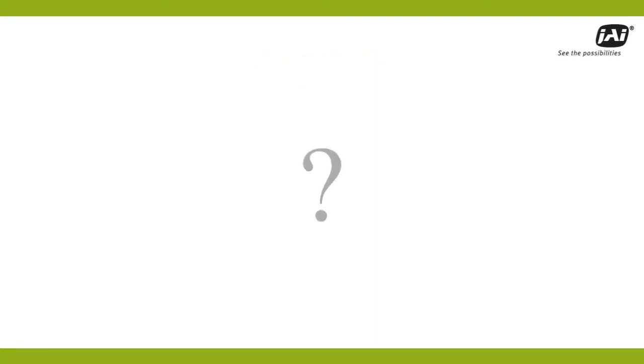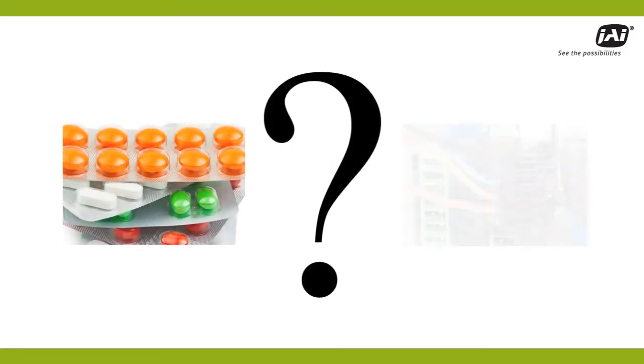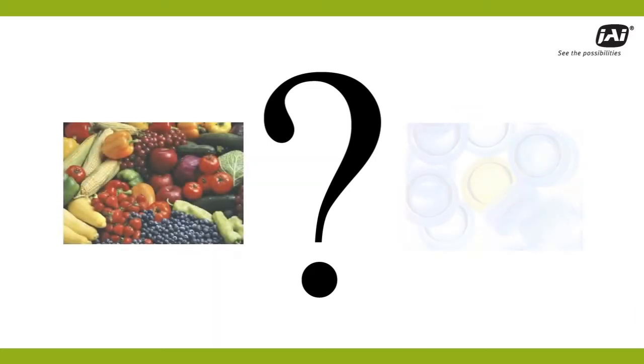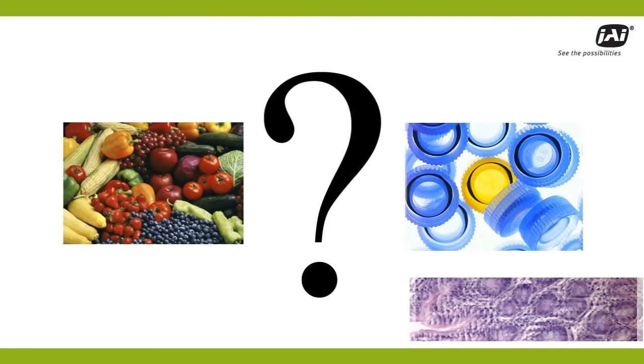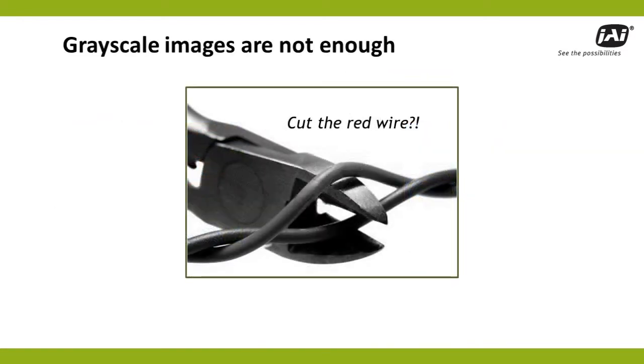What if you're creating a machine vision system to make sure that the right color pills are in a blister pack? Or the right color wires are where they should be? Or that food, plastic parts, medical slides, or other items were properly sorted or classified by color? In most cases, you'd need more than a grayscale image, and that means it's time for a color camera.